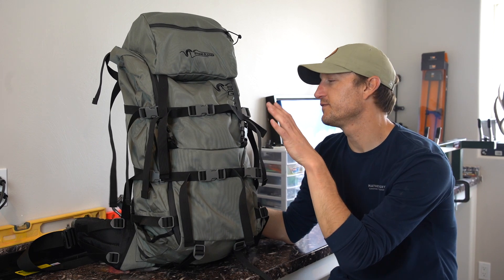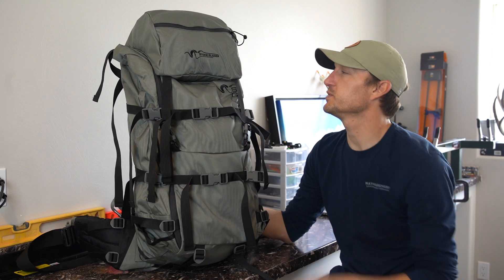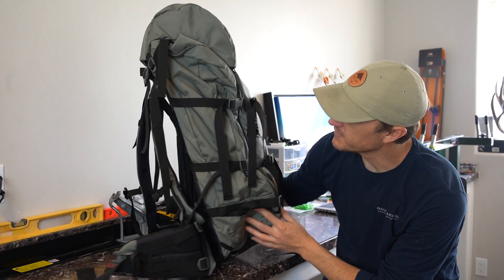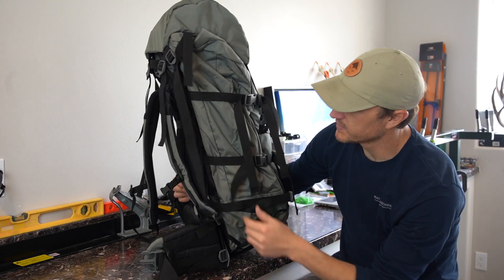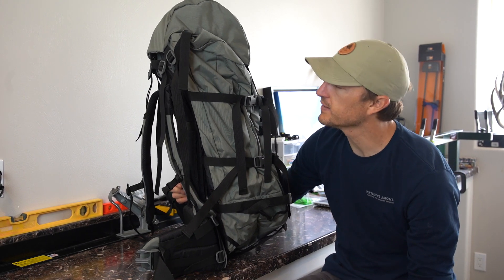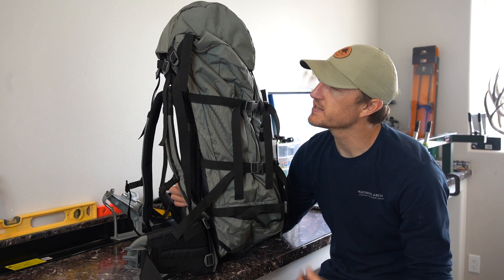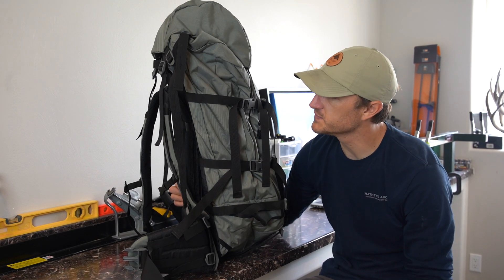You get 5,900 cubic inches in the main compartment and another 500 cubic inches in the top lid. This backpack comes on the X-curve frame, which you can see here — you can see the curvature built into the frame. It's a nice ergonomic fit to your back. I've found over the years that I really like the curvature built into the frame. I just think it rides better and is more comfortable, and this is a frame I've really liked.